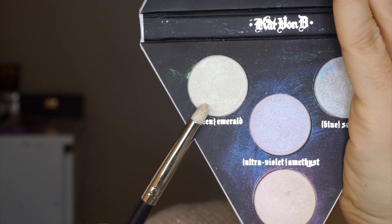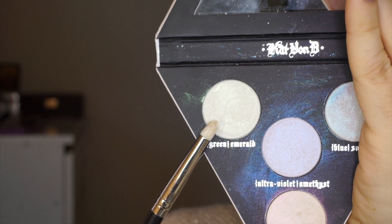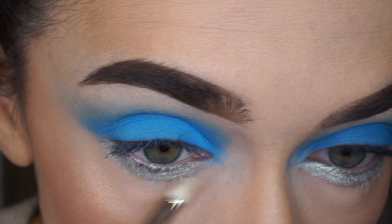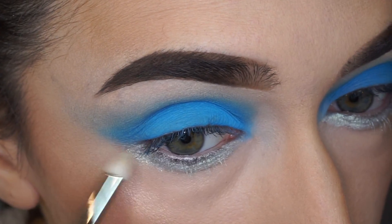Then taking the Alchemist palette and emerald eyeshadow with my Mikasa E310 brush — or you can take any pencil brush — I apply it on top of the eyeliner.